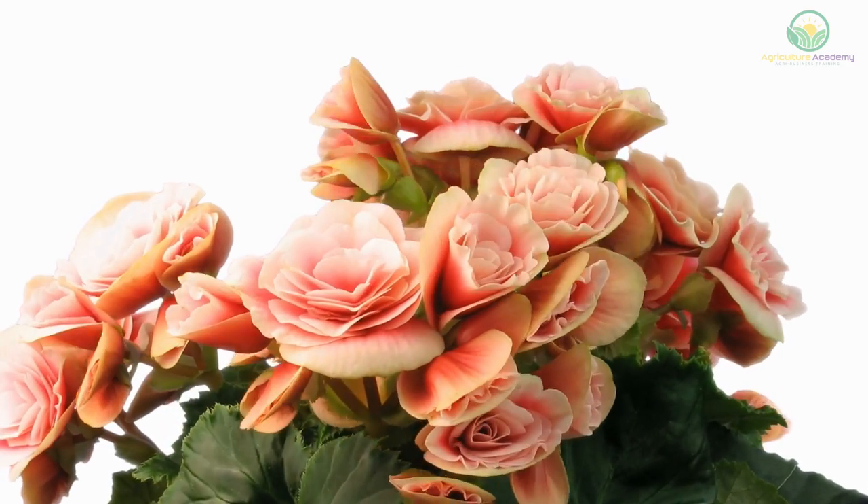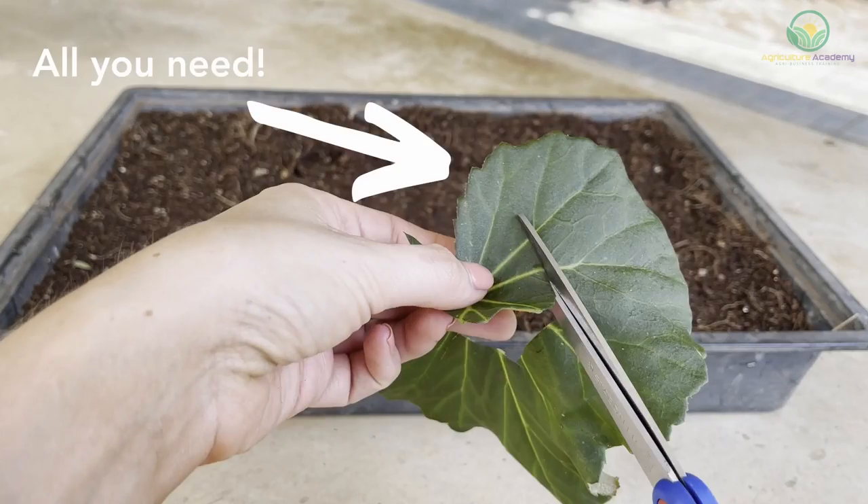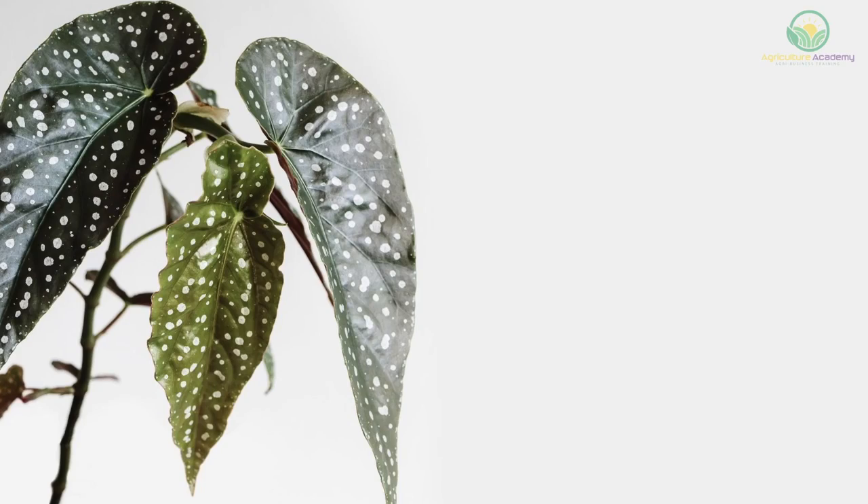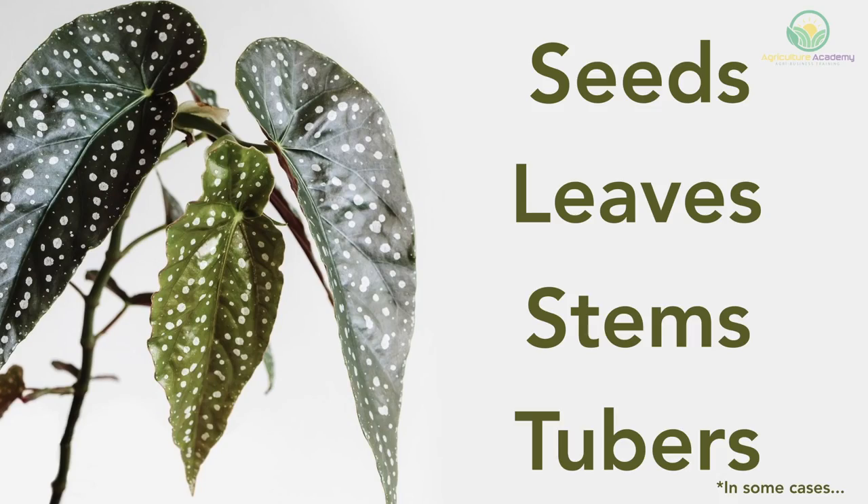Did you know that you can regrow an entirely new begonia plant from just a single leaf? The begonia is a propagator's dream, as you can grow new plants from almost every part of the original plant.